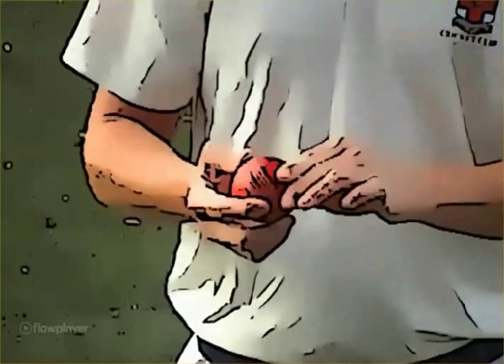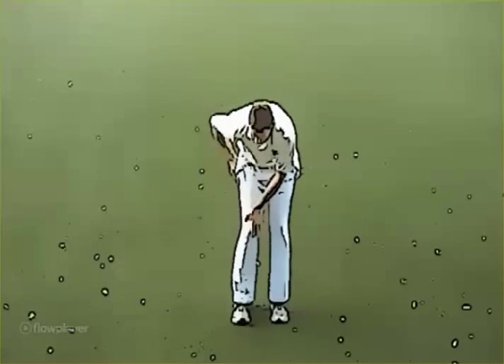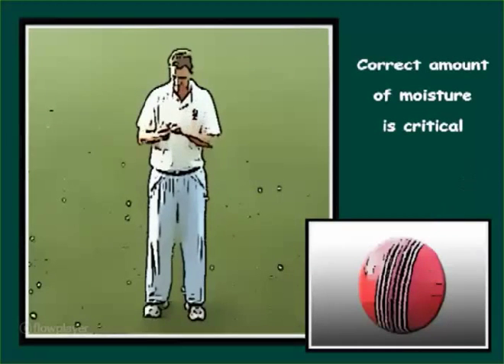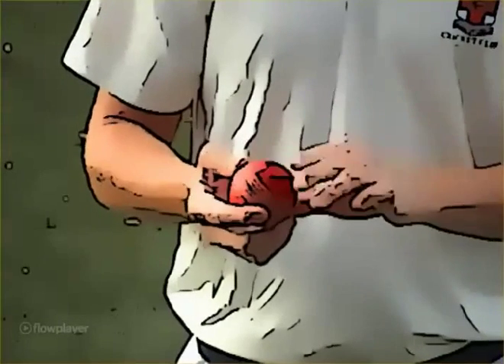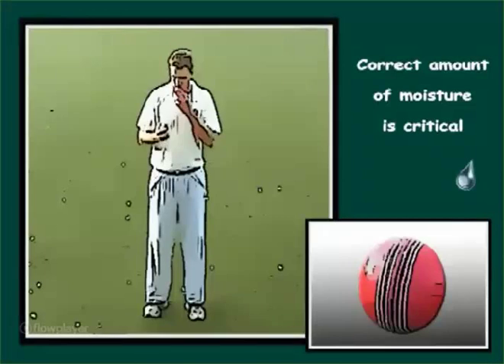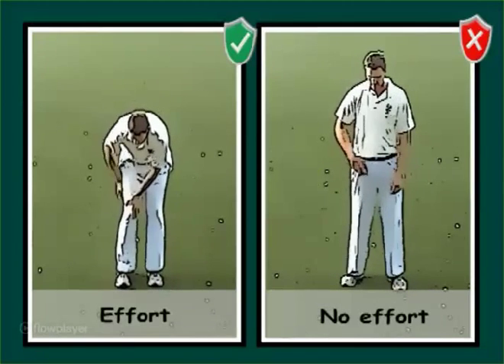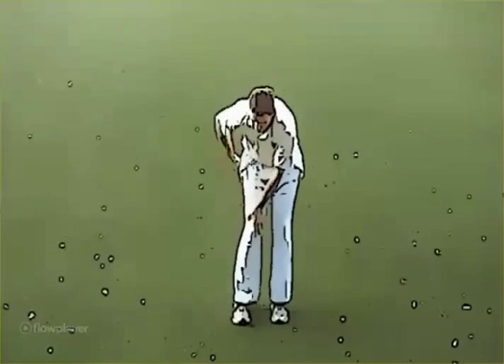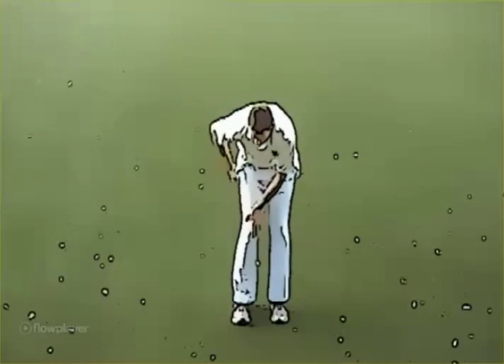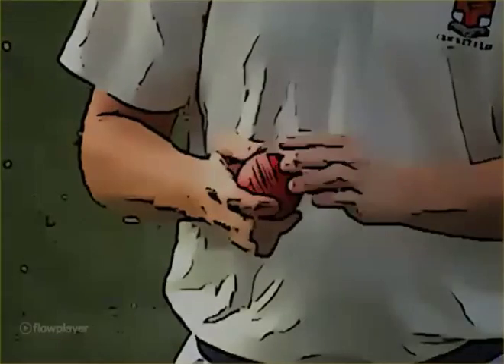One of the biggest omissions of bowlers at all levels is not shining the ball enough, or sometimes not at all. My tips for shining the ball are: 1. Moisture is needed in the form of sweat or saliva — too little makes it hard to shine up rough areas, too much soaks into the leather and makes it impossible to produce a shine. 2. Effort — shining the ball requires serious effort, shine it vigorously. 3. Keep moisture away from the seam to prevent it from getting soft.